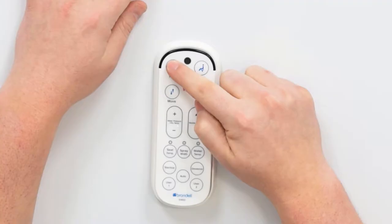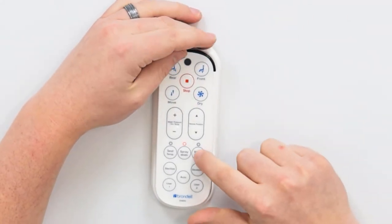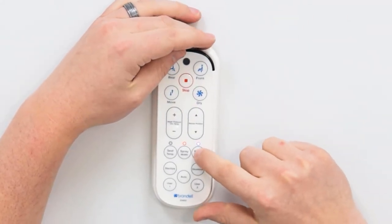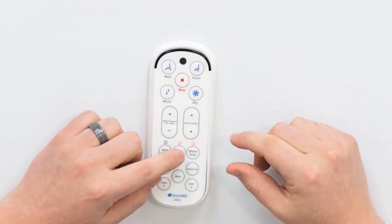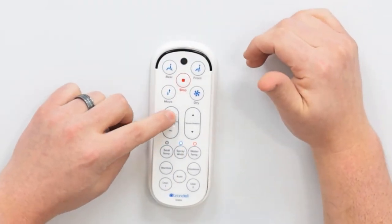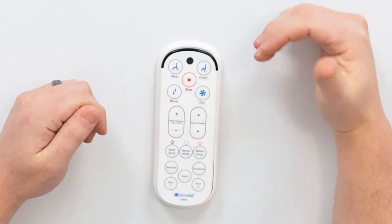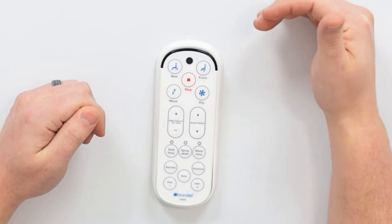The first step to set your user presets is to run whatever wash you want. So let's say the rear wash. Once that wash is running, adjust the water temperature, adjust the spray width, adjust the nozzle position, adjust the water pressure — adjust all of these settings until you find your perfect wash settings.